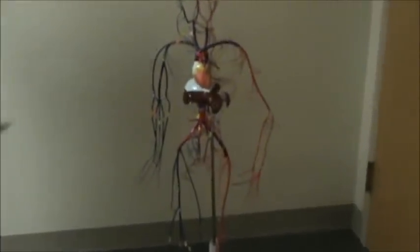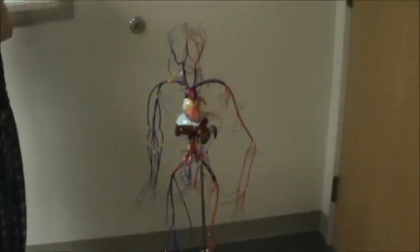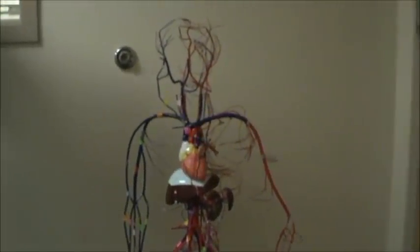You may remember our pal Frederick when we were examining the muscles of the thoracic cage. Well, Frederick and I had a falling out, and I ripped his cardiovascular system from his body. Since we have a test coming up on the veins and arteries, I thought I would use his remains as a model. We're going to label only the veins on this — we have a separate video of the arteries.